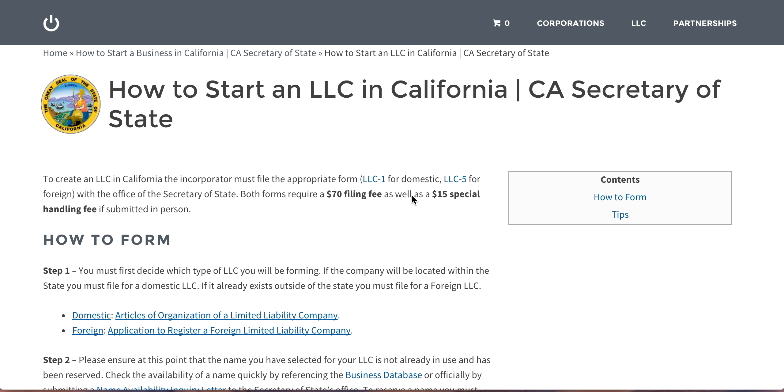Hello. Today I'm going to be telling you how to start an LLC in California. As you can see from the title, everything you do will be basically a back and forth with the Secretary of State's office.